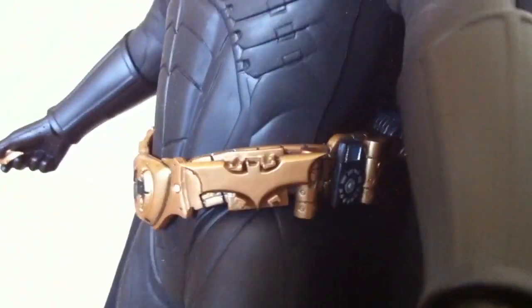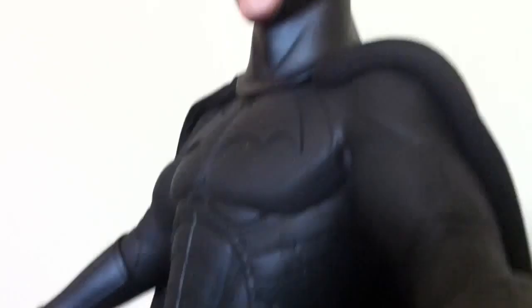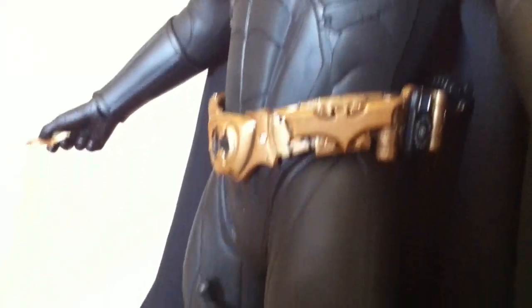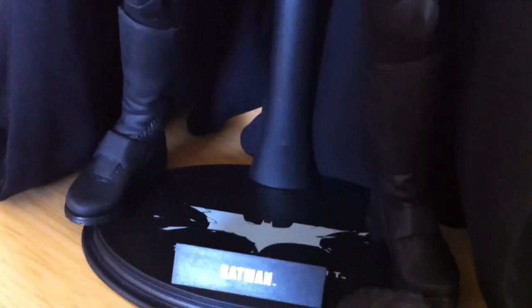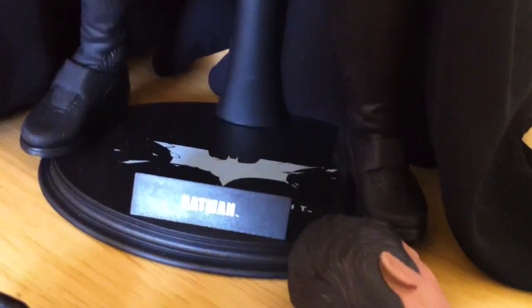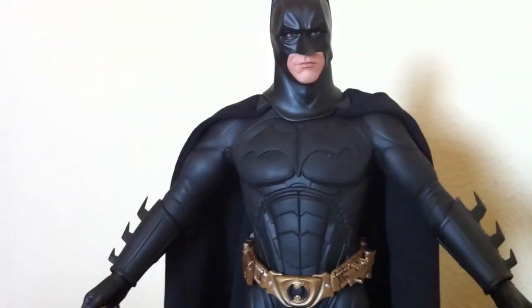There's that little cell phone-type device I was talking about. I really like the suit — Hot Toys did a really good job. This guy actually does have good articulation and can sustain and hold some poses, but it is limited, like most Hot Toys Batman costume collectibles. The costume just kind of keeps you from doing all the poses that you want because it's just limited.